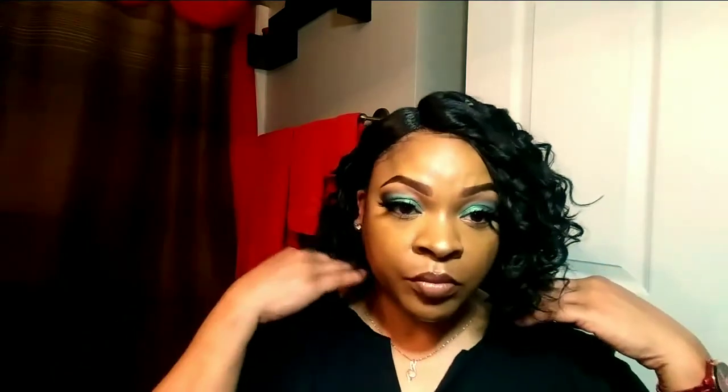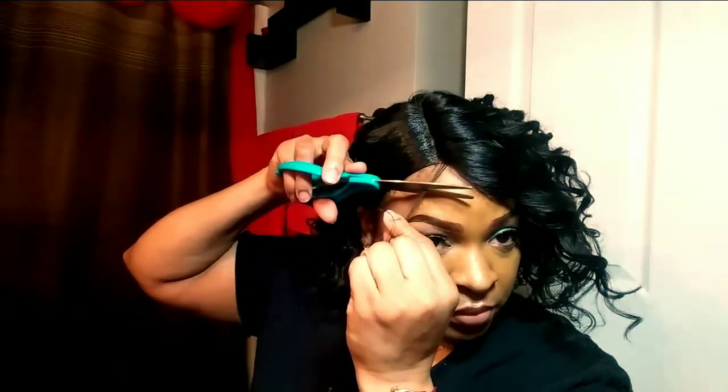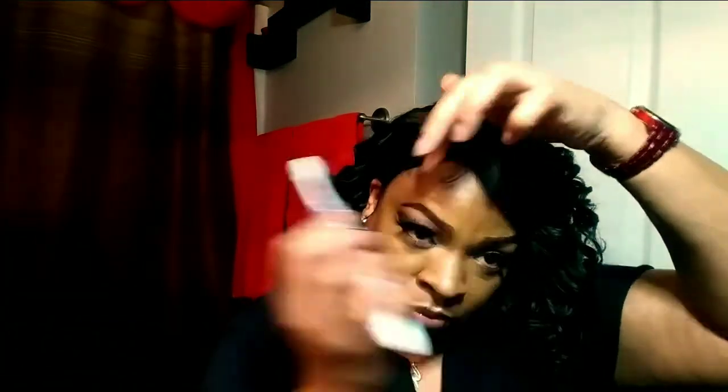And ladies and gentlemen, we have a winner! I'm just going to create a tiny baby hair right here, just because you can see a little bit of my hairline peeping through. I wanted to create a little bit of baby hair so it would mix in with my edges that are coming through where I slid down the right side of the wig.